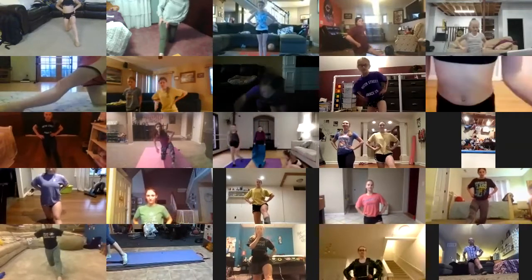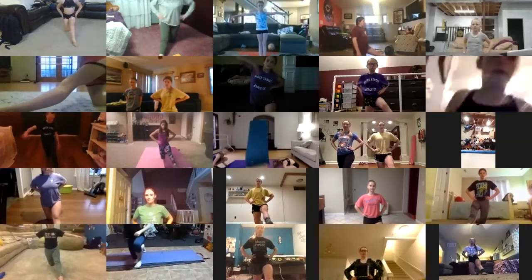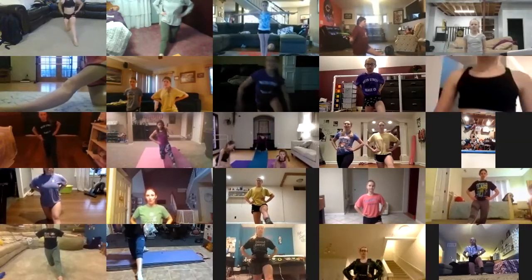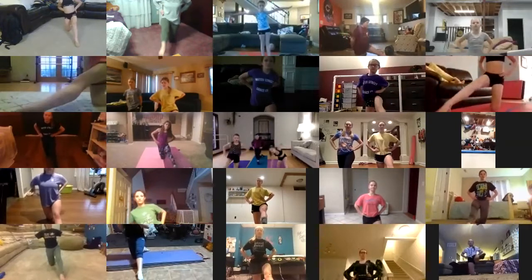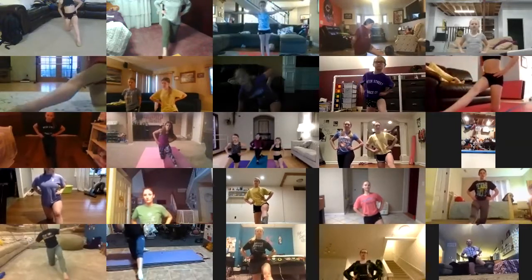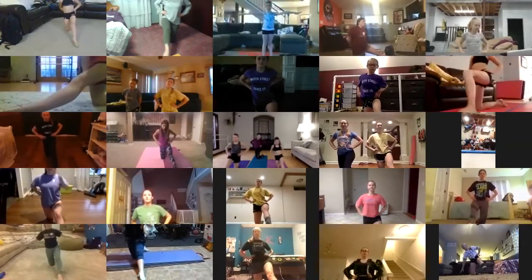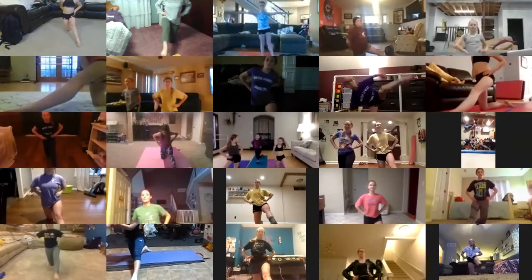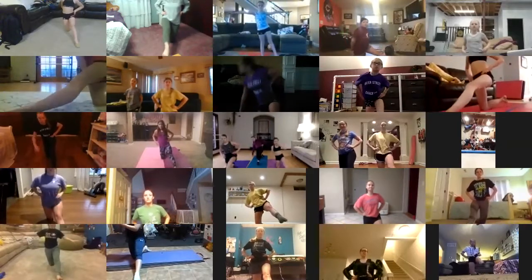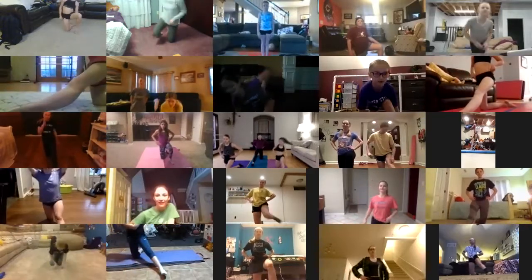Left leg out. Keep it turned out, keep the hip turned out. Try to keep your hips even and try not to move anything but your leg. Ready and go — up, down, up, two, up, three, up, four, up, five, up, six, up, seven, up, eight, up, nine, up, ten. I fell on the last one! Same thing to the back.